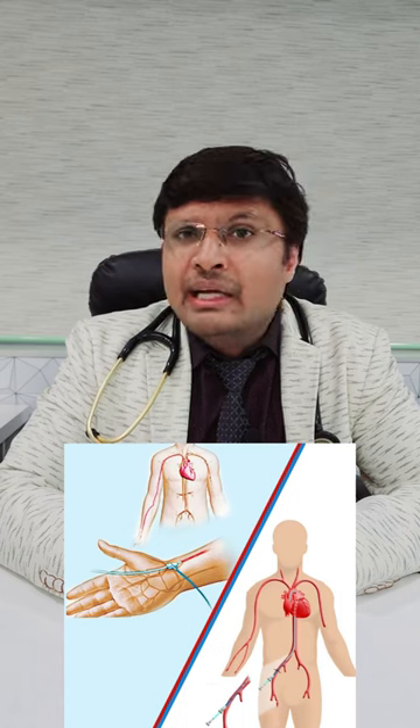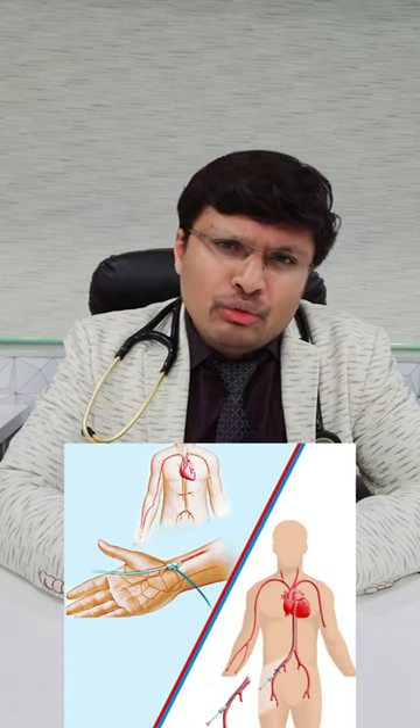This is just fear spreading into the masses — that the catheter or the wire used in an angiography might damage the artery permanently and it is detrimental for the patient. I do not think this is true.